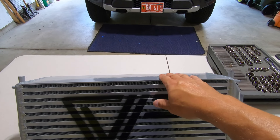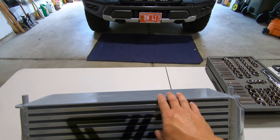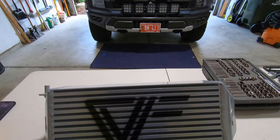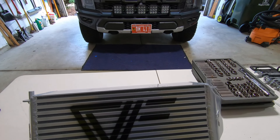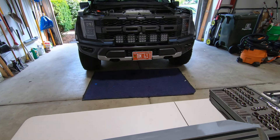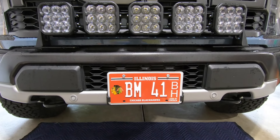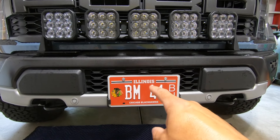Now let's jump into the installation process. It's pretty simple — just pulling out the factory intercooler and replacing it with the aftermarket one from CVF. The only challenge is this is a pretty heavy intercooler, and it's going to take up a lot more real estate once you put it in behind the bumper. Getting the factory one out is easy; sliding this guy into place is going to require patience. Let's get up underneath the truck and talk through the installation.